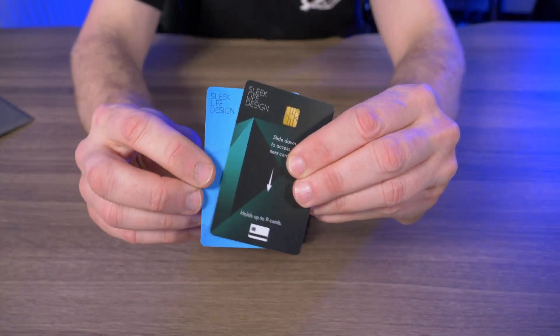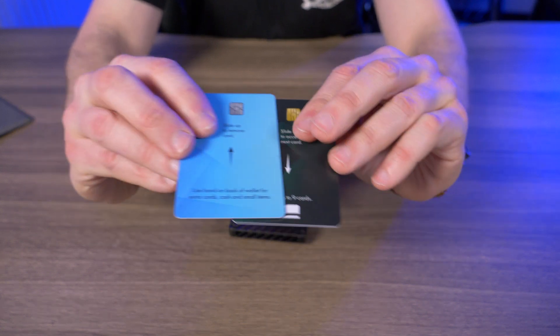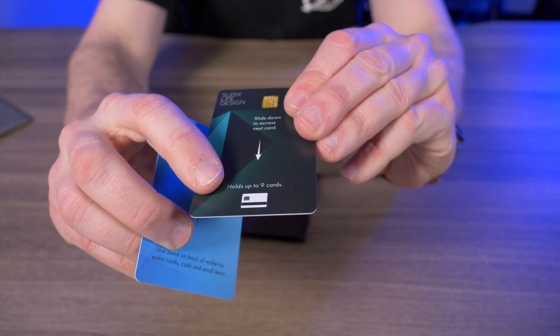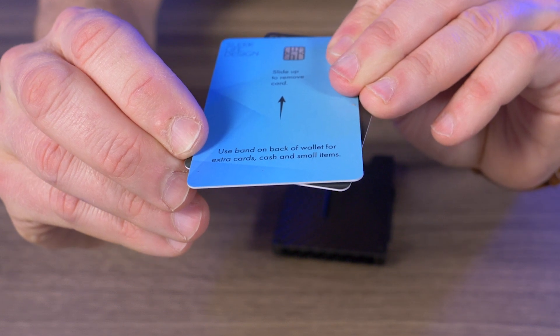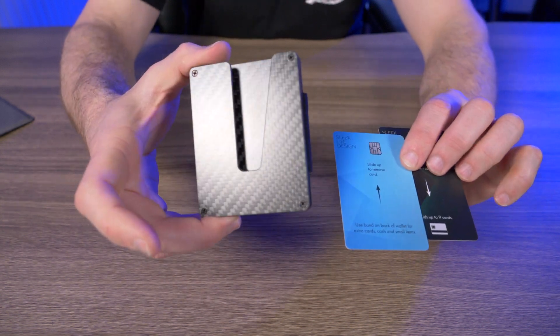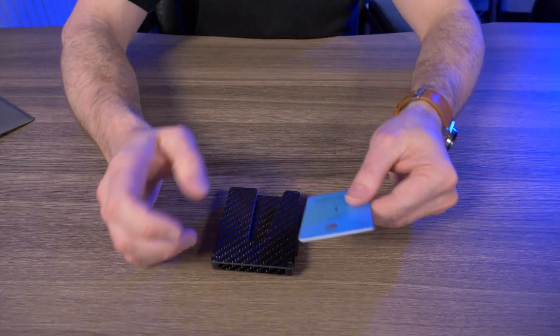Now let's take a look at these two demo cards that it came with. One says "slide down to access next card," and the other says "slide up to remove card" and "holds up to nine cards." And then right here it says "use band on back of wallet for extra cards, cash, and small items." So there are a few reasons why I thought this was a very unique wallet.